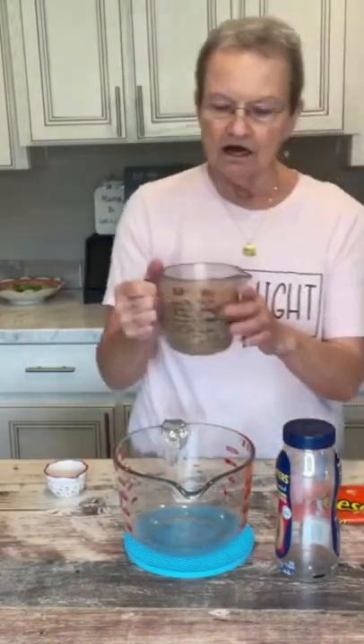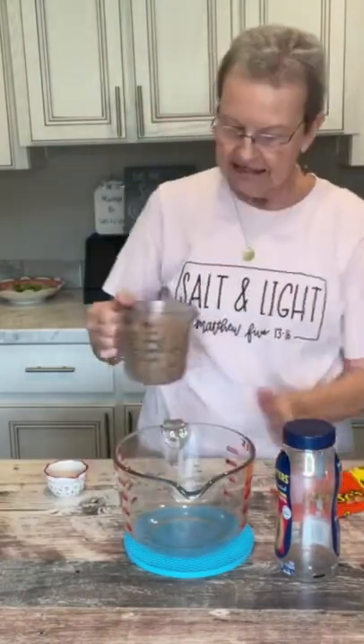Put two cups of peanut butter chips in a microwavable bowl with three tablespoons of unsalted butter. I'm gonna put that in my microwave.